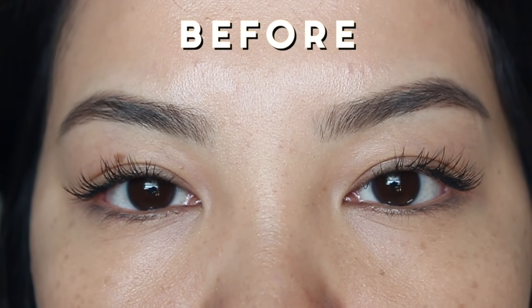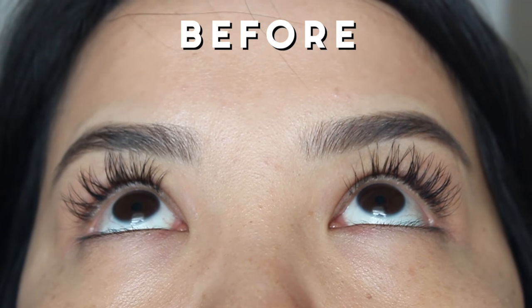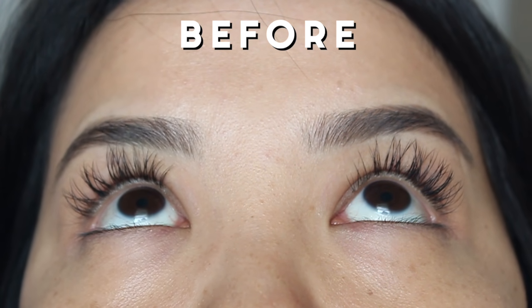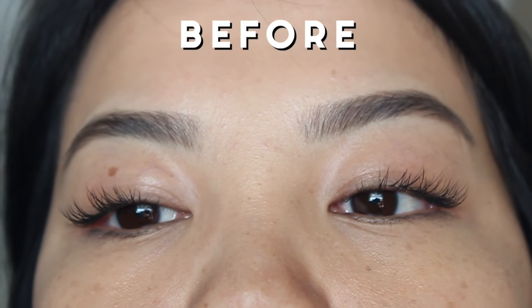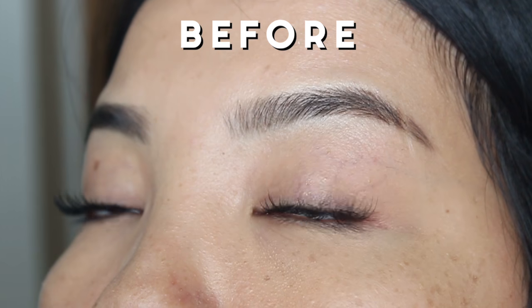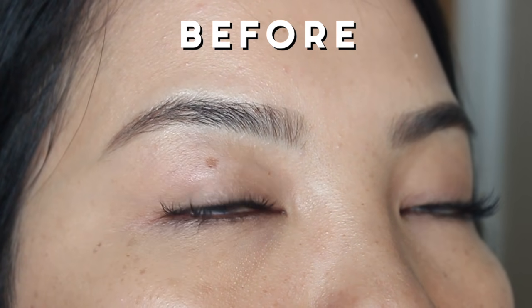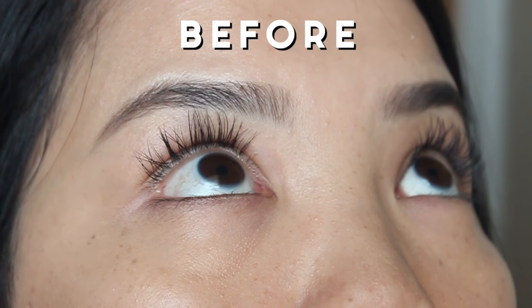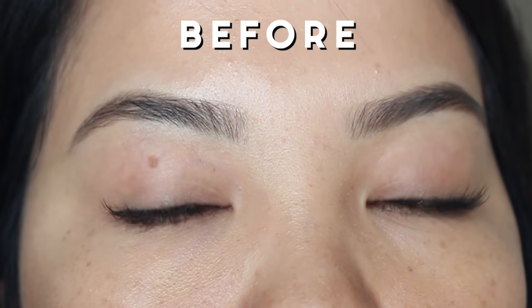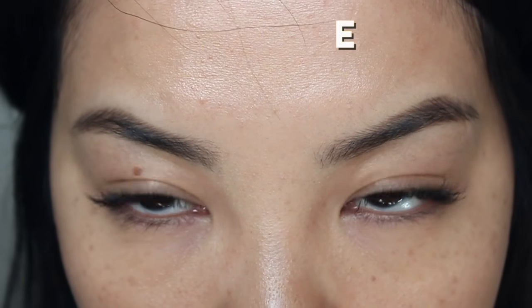This is what my lashes look like before the lash refills, and it honestly doesn't look too bad because I try not to let my lashes get too bad before refilling them, or else it just takes a really long time. You definitely can do a full set yourself but it just takes a really long time, so I usually like to get my lashes professionally done and then do the refills myself. As you can see I just have a couple sparse spots especially in the center and the inner corner, so that is where I will be focusing most of my refills.